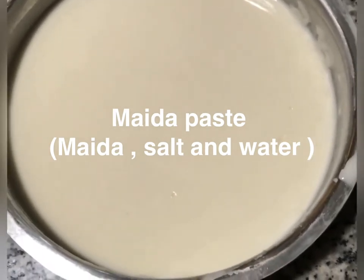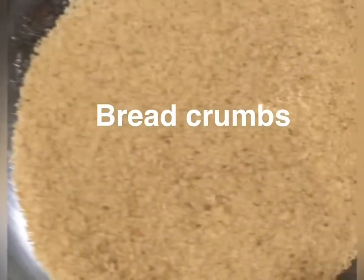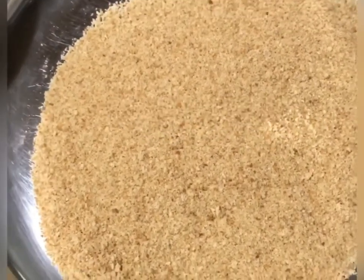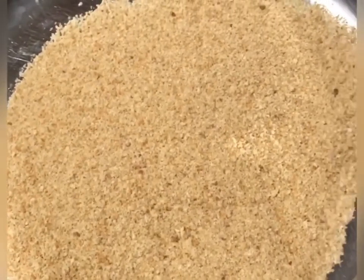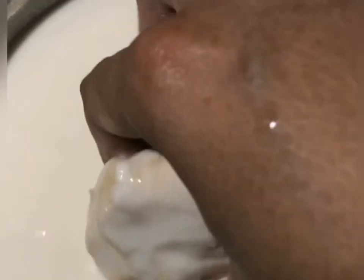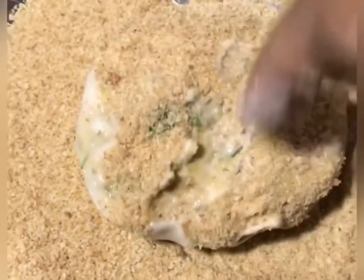Then we prepare our paste. We add salt on a small plate, then dip the patties on both sides into the paste. Next, coat them with breadcrumbs. Our patties will be very crisp.